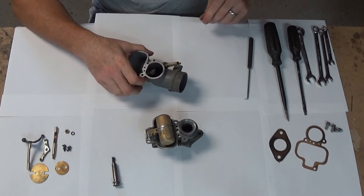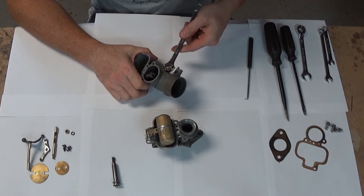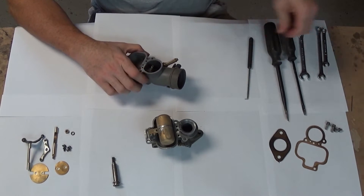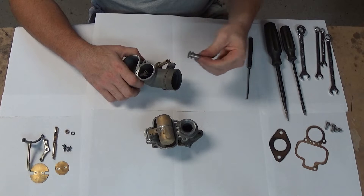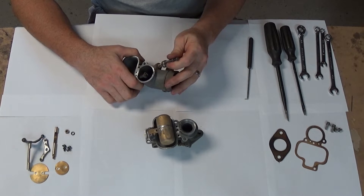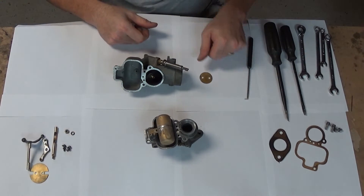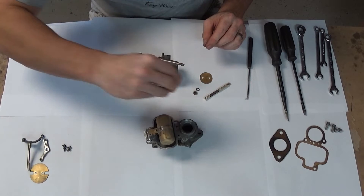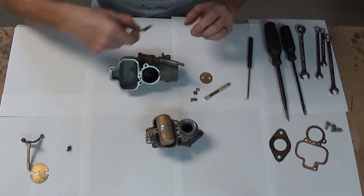Now this sleeve is what goes around there and turns the guy that sticks up out of there. It has a half-turn and turns that. But also when you pull the rod to choke, that's what turns your choke. So let's put the choke on next. There's our choke shaft, lock washer, and nut. And then we need two screws to hold the plate on and the lever.